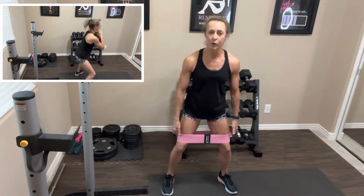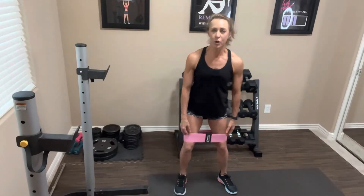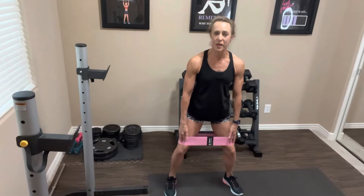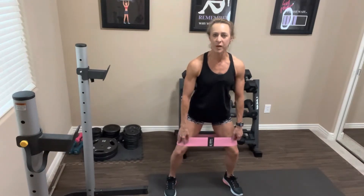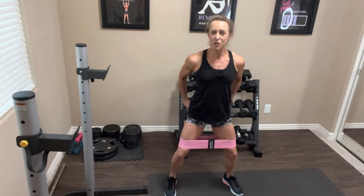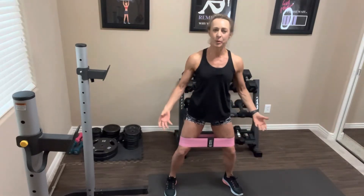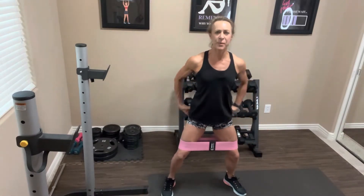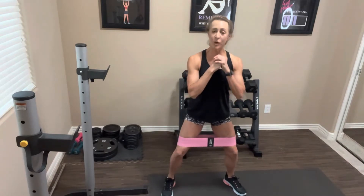Stand with a nice stance where, if you have a band, you can feel the tension on it — you don't want your feet too far together or the band may fall to the floor. That pressure will help keep your knees open; we don't want them caving inward, we want to be pressing them out. Abs are nice and tight, butt is squeezed. You can do whatever you want with your hands — I like mine in front, similar to a goblet squat, but you can also have them down by your side.